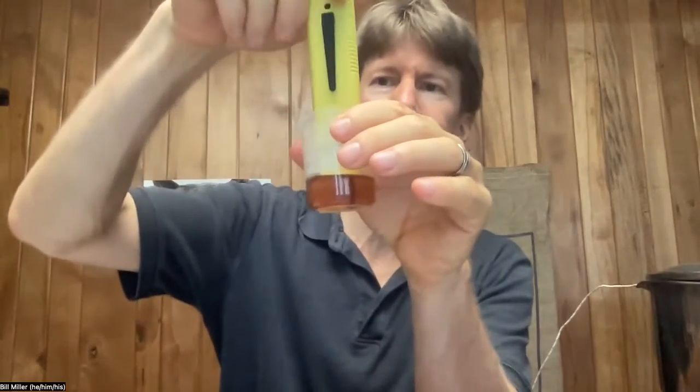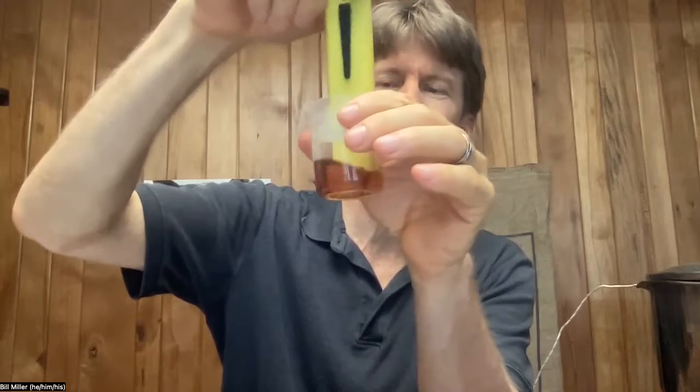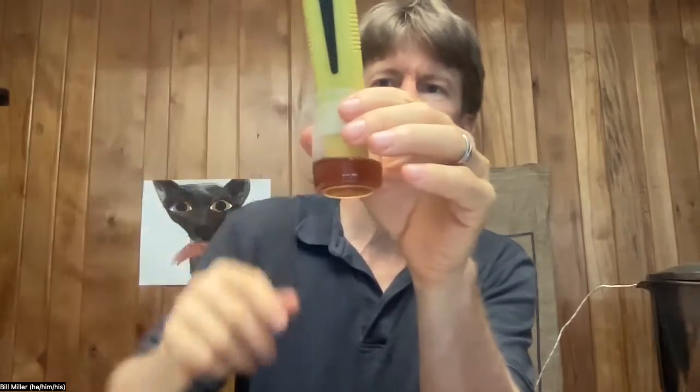I'm going to take my pH measurement now. I'm going to put it in my coffee with my 15 milliliters. I don't know if you can see that — 5.06. That's going to be my starting point.